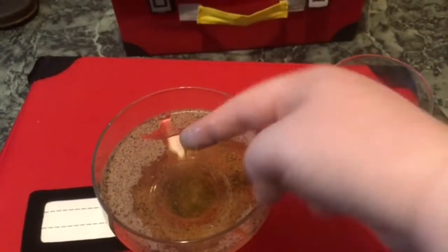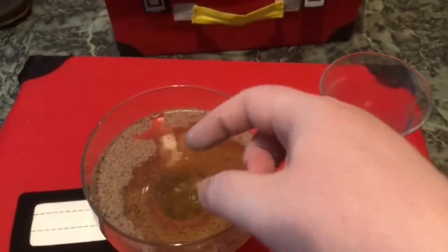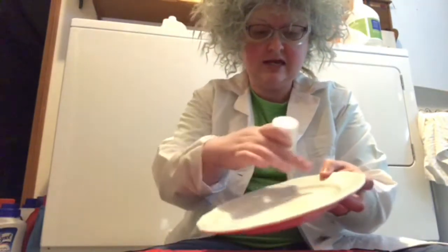When we have God on our side, nothing can beat us and we can stay away from all that bad stuff. So we've seen that if we have God on our side, he's going to help us stay away from all the bad stuff. But I'm going to show you another experiment that is going to demonstrate how Jesus took away all of our sins.